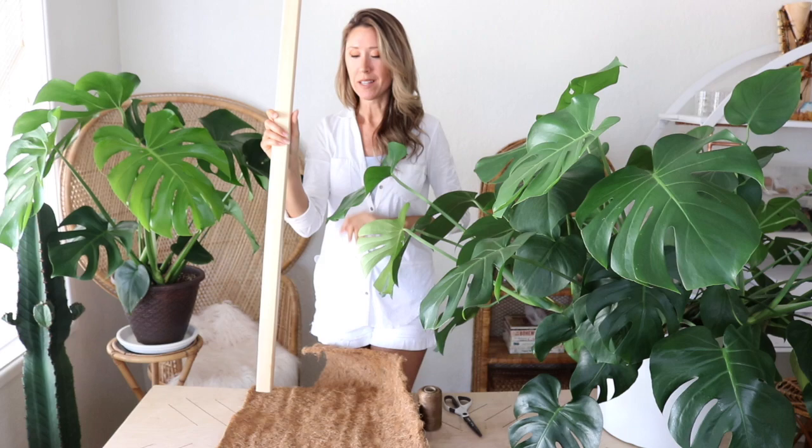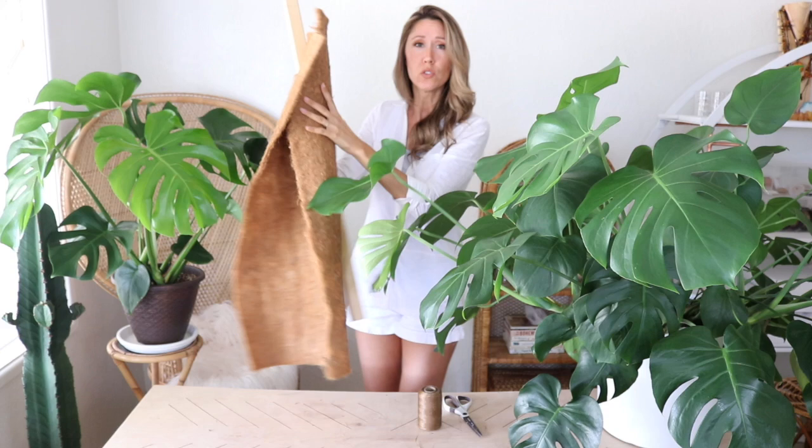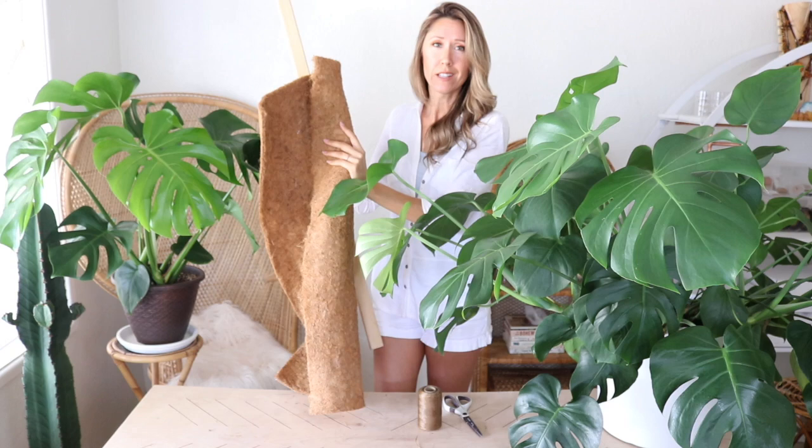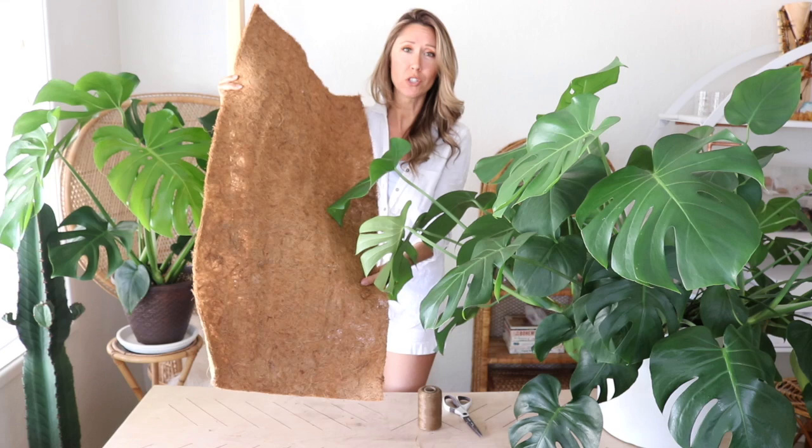I like to make the coco coir poles. I've got a piece of coco coir here — it's just the coco fiber, matted and pressed together. You can buy this in rolls or by the foot. I couldn't find any rolls in my area lately, everywhere is sold out, so I bought the last of what they had at Green Things nursery here in Tucson. I'm going to cut this in half to get two poles, and for the stake itself I'm using a two-by-two.